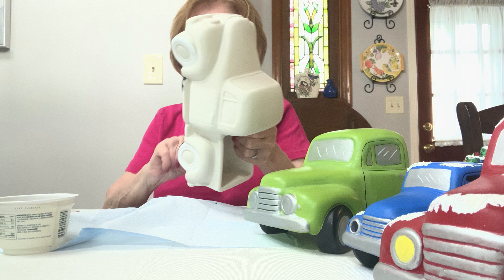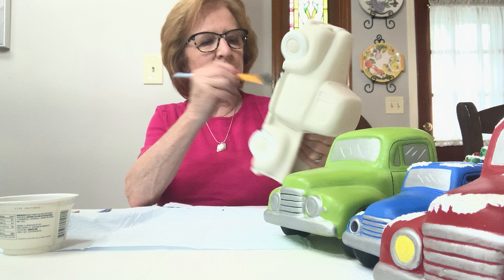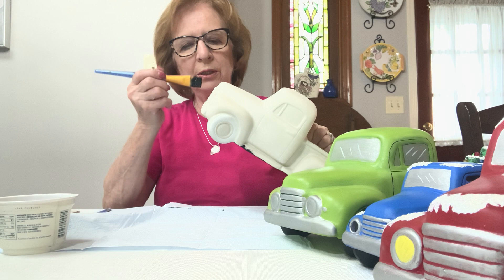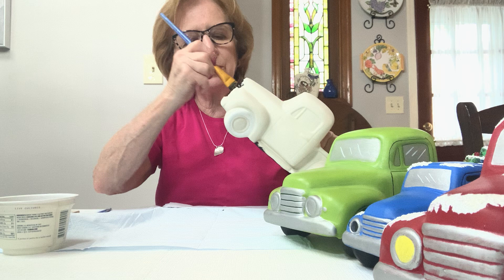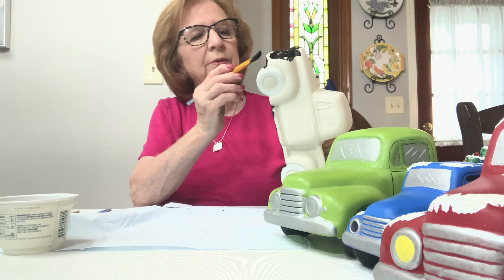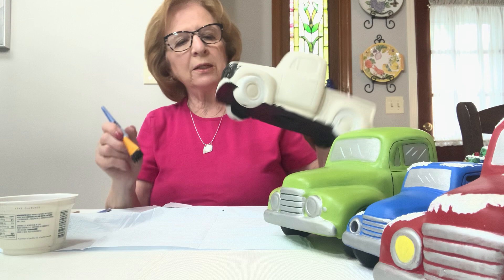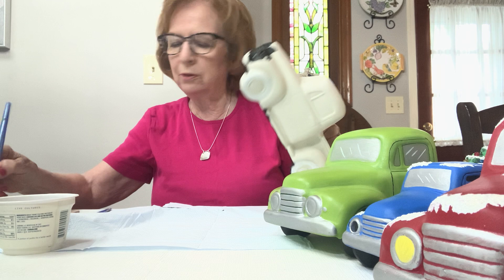I'm going to continue. It's a little wet yet so it's hard to turn over — I may have to hold it in the air. Now I'm moving on to the side and the front. When it comes to the grill, just go right over it — it's a lot easier than trying to go in between. The silver will cover it. When you're finished painting the truck, it's always a good idea to turn it upside down because then you see all the little white spots you missed — it's important to get all of those covered.